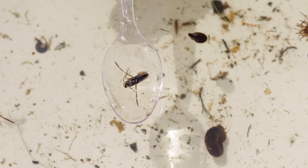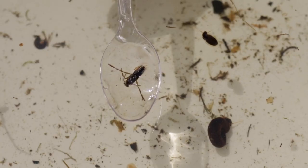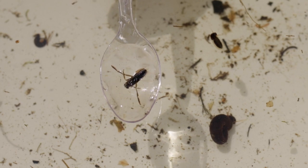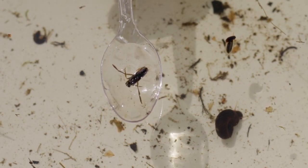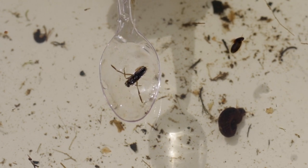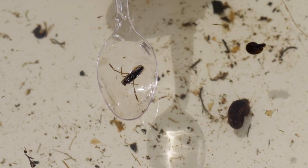This is a greater water boatman — slightly bigger than the lesser water boatman and it swims on its back, always doing backstroke. The part you can see here is actually its stomach. On hot summer evenings they will swim to the surface of the water, turn over, and then they fly between different ponds.